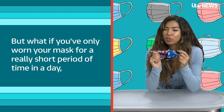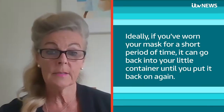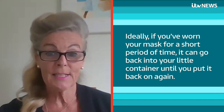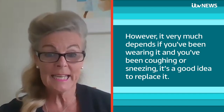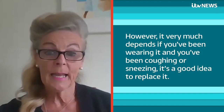But what if you've only worn your mask for a really short period of time in the day? Do you still have to wash it? Ideally, if you've worn your mask for a short period of time, it can go back into your little container until you put it back on again. However, it very much depends — if you've been wearing it and you've been coughing or sneezing, it's a good idea to replace it.